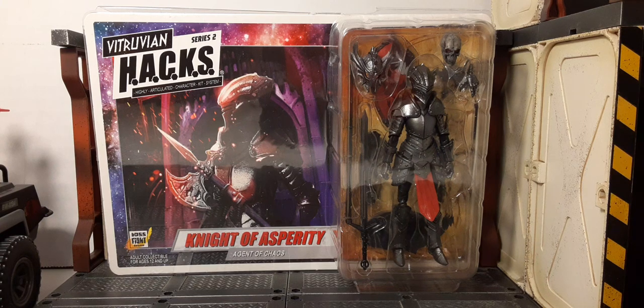Welcome back to Boss Guys Reviews. There comes a time in every collector when you see a figure go for approval and you know you have to have it, but when you receive that figure in your hands and you're like wow, it blows your mind. I'm telling you guys, this is one of those figures for me. Join me on the review for the Vitruvian Hacks Series Two Night of Asperity, Agent of Chaos, the female version.